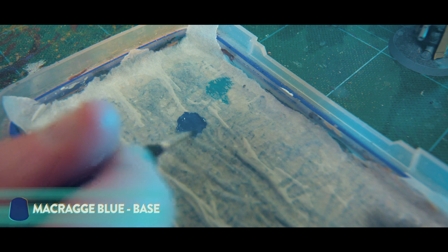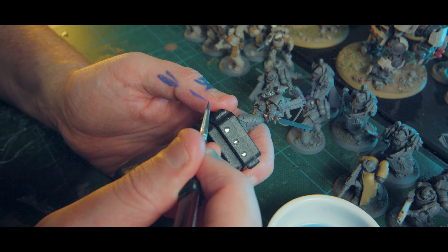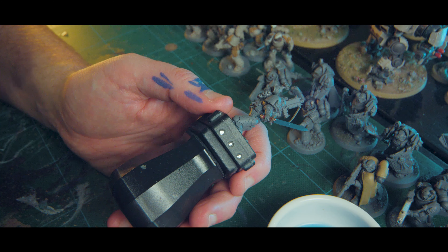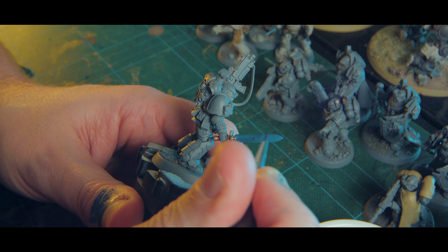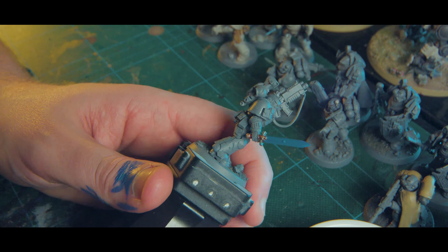So once we've got that first thin coat down, we're going to give it a second to dry and then go over it one more time. From there, we're going to do a first layer of wet blending. For this we're going to use your dark tone — for me that's Macragge Blue — thinned down with a bunch of water or something like Lahmian Medium. We're going to start halfway down the sword and pull it right up to the top in one big long stroke, because the pigment's going to collect at the end of that stroke. For the bottom surface, we're going to go the opposite way — from about halfway down towards the hilt.